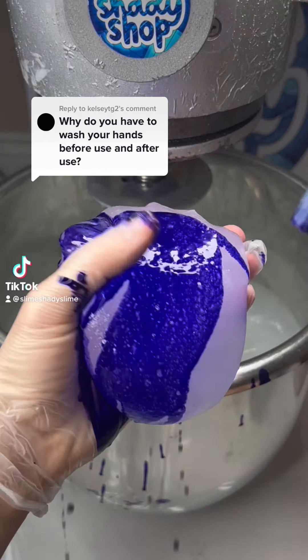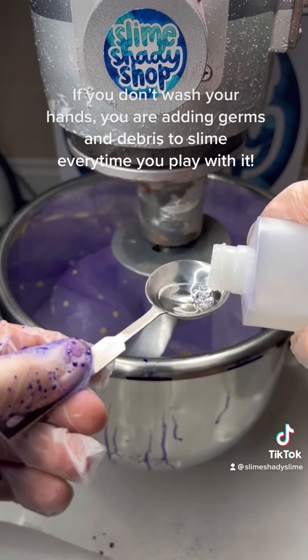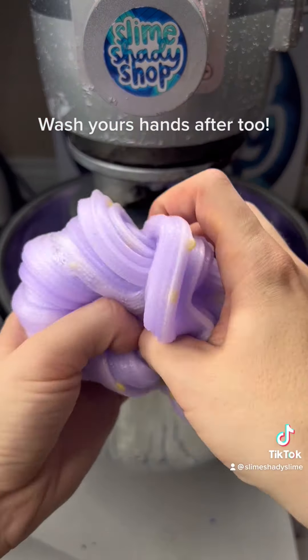Why do you have to wash your hands before play? If you don't wash your hands, you are adding germs and debris to slime every time you play with it. Over time, this will add up and your slime will harden up and become buttery. Wash your hands after too.